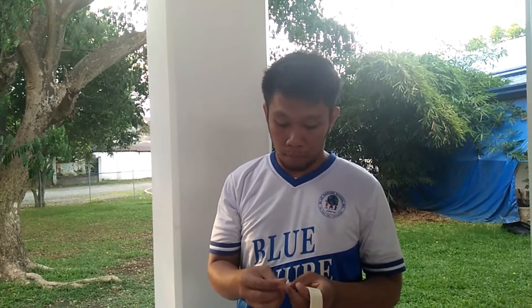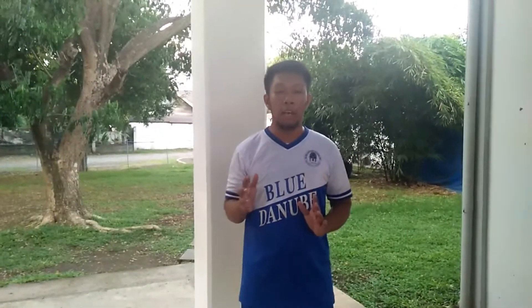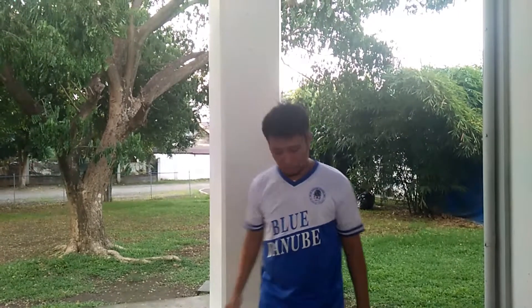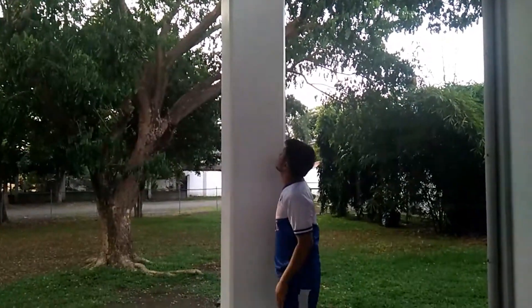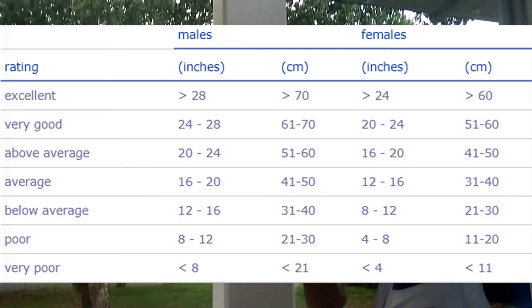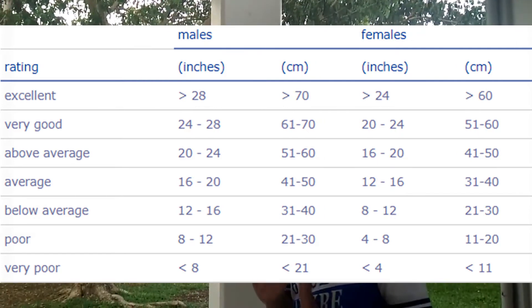The next step is to put another tape on your fingers and then jump. Make sure that when you jump, you stretch first, then stand beside the post, bring your arms, bend your knees, and put power on your legs. From that starting measurement up to the highest point you reach, you can now measure your vertical jump.